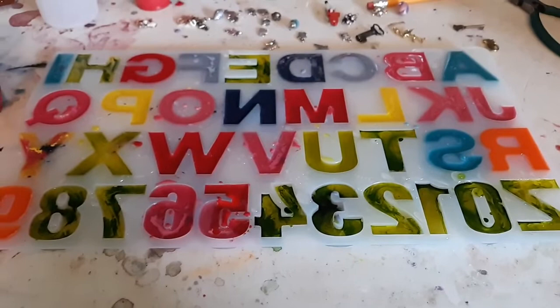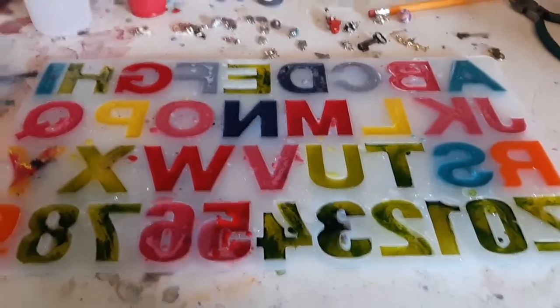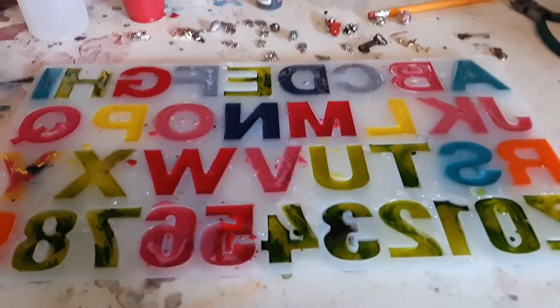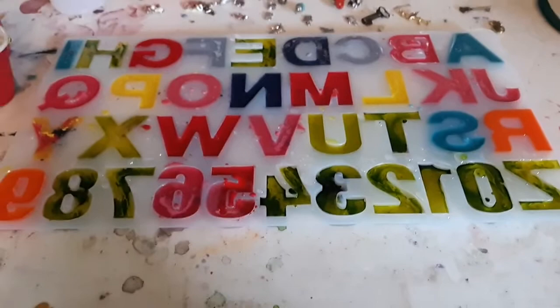I need about 72 hours for these to set up and be completely hard. I will take them out tomorrow and drill the holes to put the key ring in, but it will be 72 hours before they're completely hard.